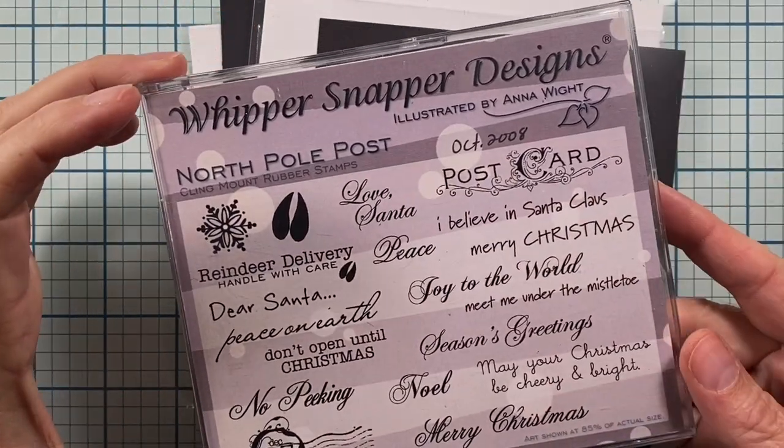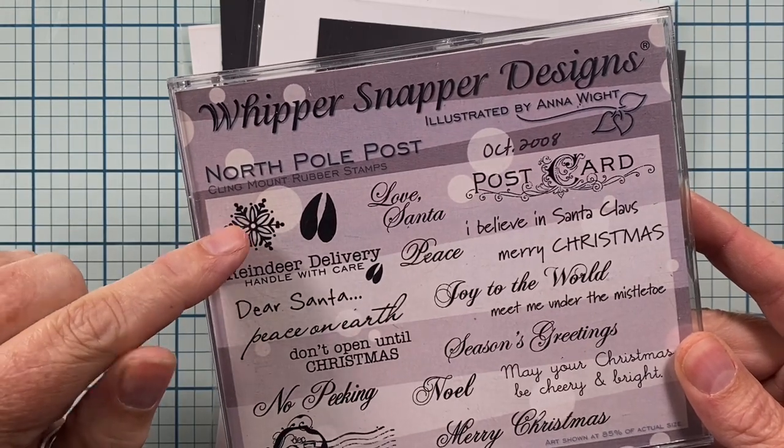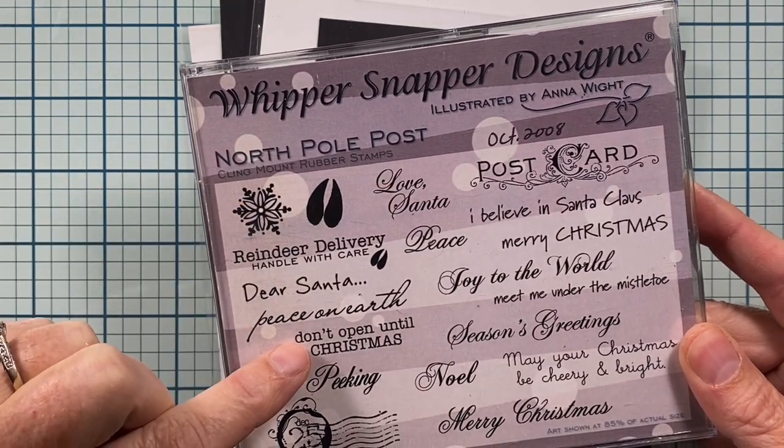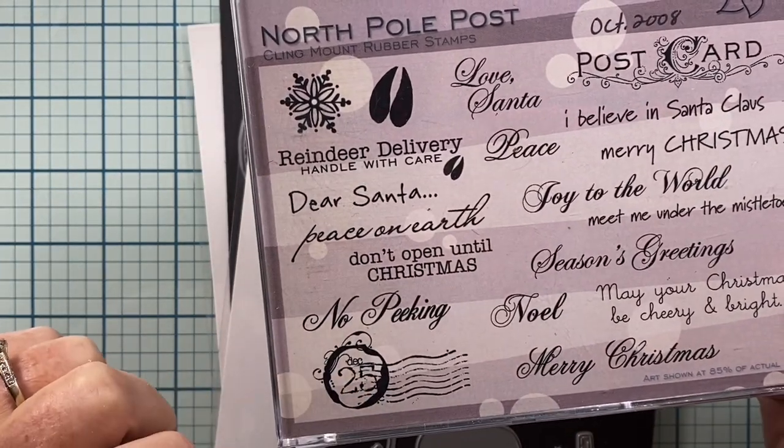I use this stamp set from Whippersnapper Designs. It's called North Pole Post and I use the Snowflake, the Love Santa sentiment, the Don't Open Until Christmas sentiment, and this little December 25th postage cancellation image.